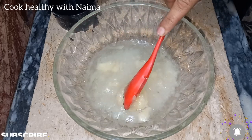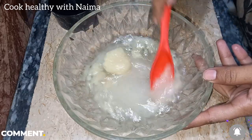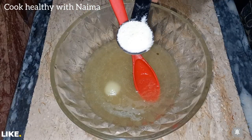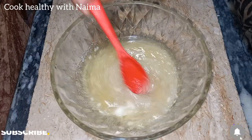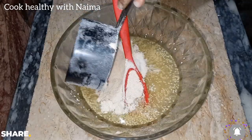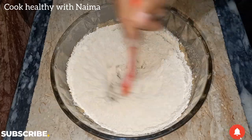I have used ghee so that it will melt well. If you use oil, the result will not be the same — ghee gives a better result. I have added 2 tablespoons of ghee and mixed it well. Then I have added 1 teaspoon of baking powder and about 1.5 cups of flour.